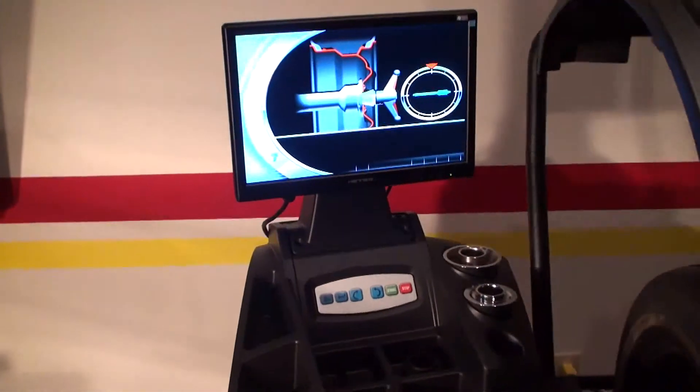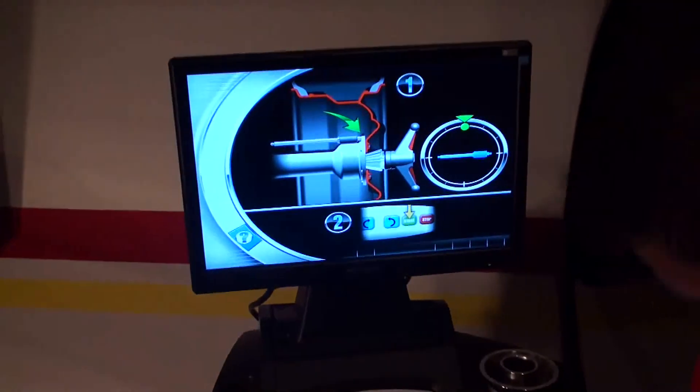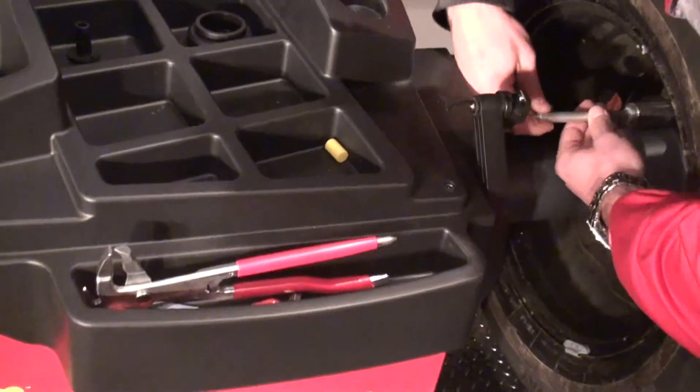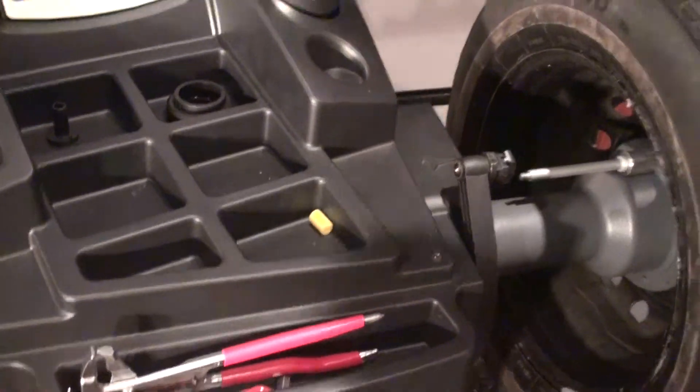The machine stops again. Now it will bring the position back to 12 o'clock. I take the calibration weight off and turn it inside out, and place it again in the same position.